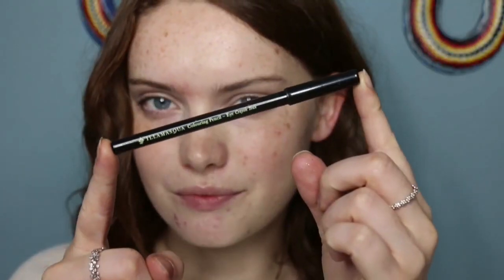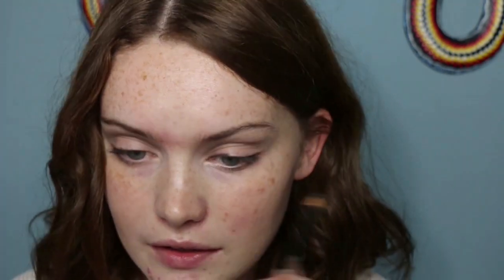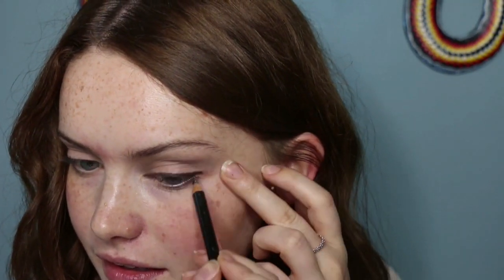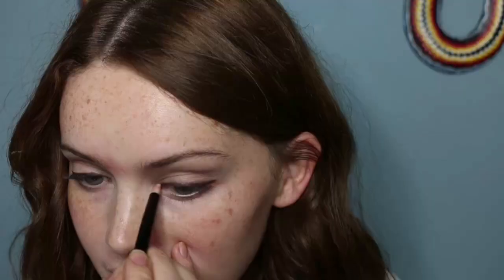Then I'm taking the Illamasqua Black Eyeliner Pencil, just using this to begin with to help map out the shape that I want to go for. I just run it along the upper lash line to begin with, not being particularly neat about it. It's quite a creamy pencil so it blends out really well. Then I'm using my Kiko Pencil Brush just to blend it out a little bit.